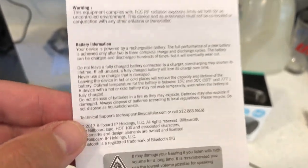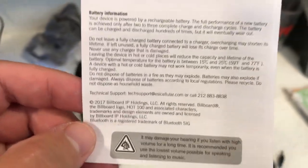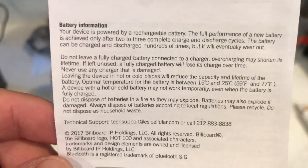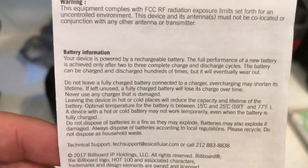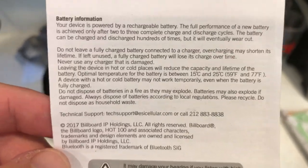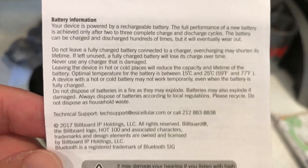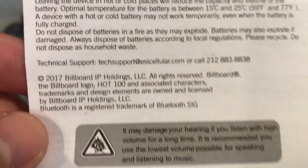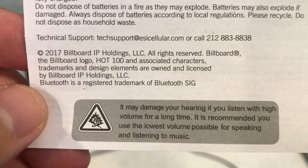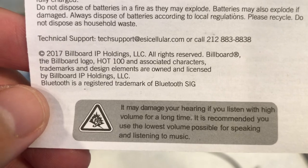This product came out in 2017, so this specific model is a few years old, but it's still being sold on Amazon, eBay, TJ Maxx, Walmart, Target, and Fry's Electronics. There's also a technical support number — so if you have any issues, contact the website or the customer service number.